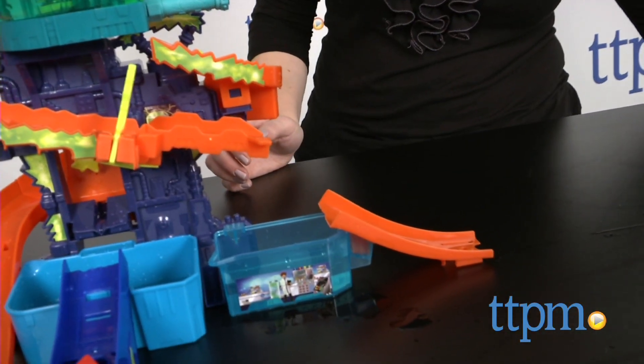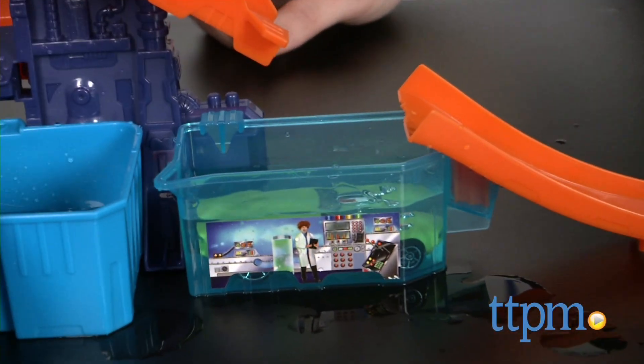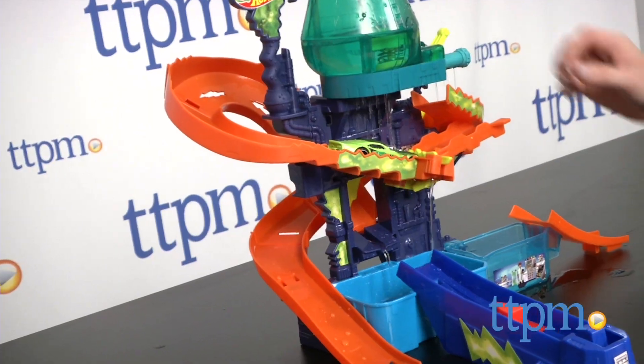This set can be attached to other Hot Wheels track sets, which are sold separately. Hot Wheels fans ages 4 and up will really enjoy watching their Hot Wheels cars constantly changing colors as they send it racing around this track set. Kids will like that they have control over the color change feature and that all the mechanisms are easy to operate.